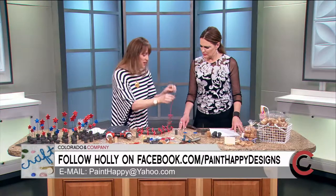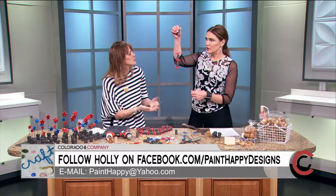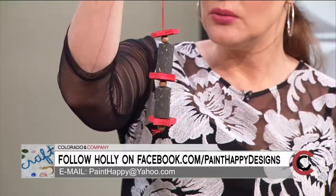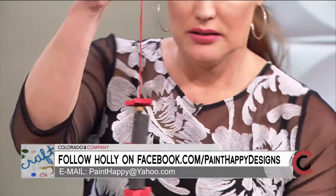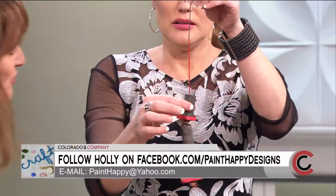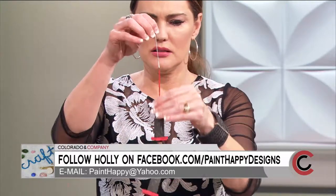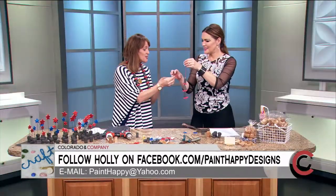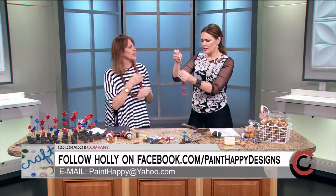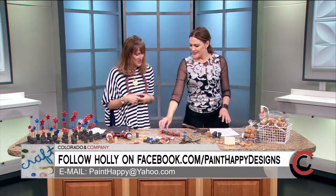Then take some embroidery thread — or string, yarn, whatever you want — and string it together like popcorn. You'll need a really big needle that goes right through the cork, then a bead, then a cork, then a bead. You can make this as long as you want. To finish it off, just stab the needle right in the middle and repeat the process.